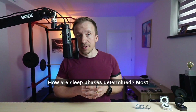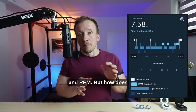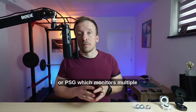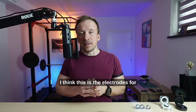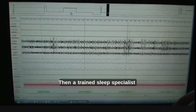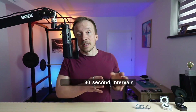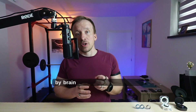How are sleep phases determined? Most smart devices divide sleep into four main phases: wake, light, deep, and REM. A sleep lab uses polysomnography (PSG), which monitors multiple physiological signals — EEG for brain activity, EOG for eye movement, EMG for muscle movement and tension, and ECG for heart activity. A trained sleep specialist then manually evaluates these signals in 30-second intervals to classify sleep stages. The most important factor is EEG, since sleep phases are primarily distinguished by brainwave frequencies. Different specialists might interpret sleep data slightly differently, so there's always some level of subjectivity.